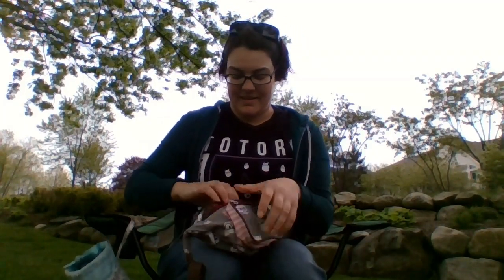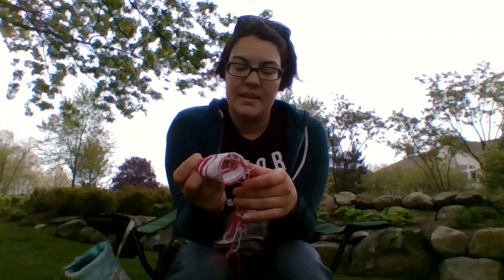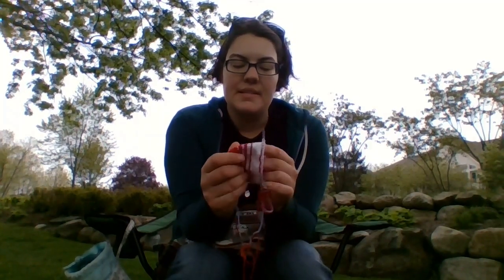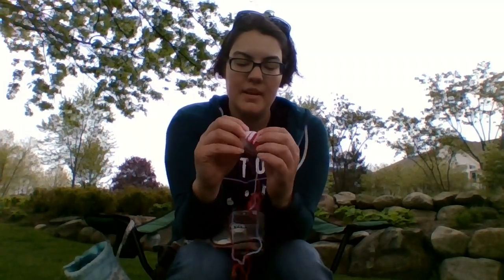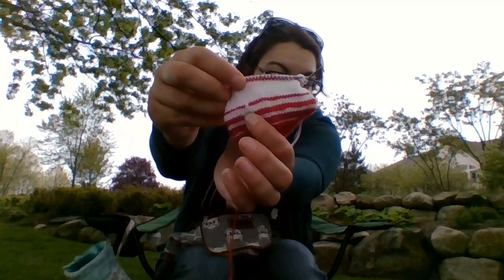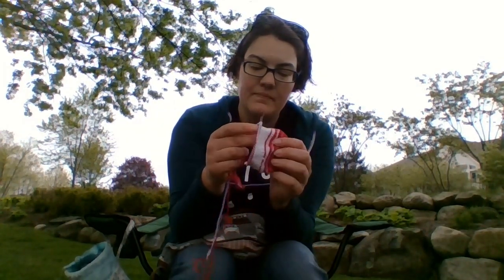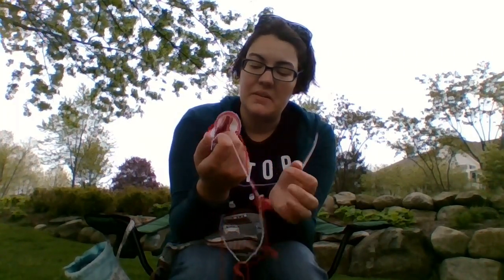Next up in my fanny pack is a single Scrapasaurus sock. Last week you saw the first one, and here is the second one — I have it barely started. I worked on this at school when I was working. Look at that mistake right there — can you see it? I slipped a stitch instead of knitting it with the red. I'm going to leave it; I don't really care that much.